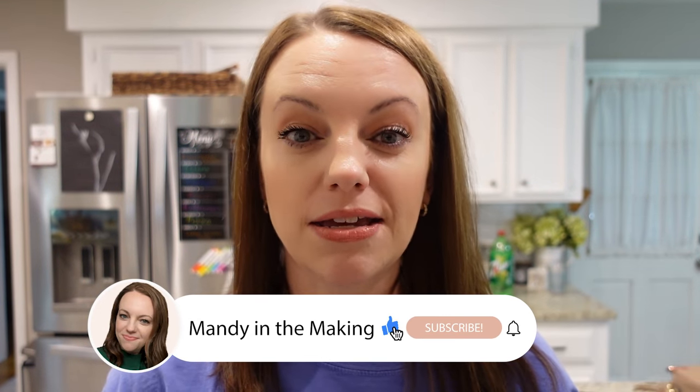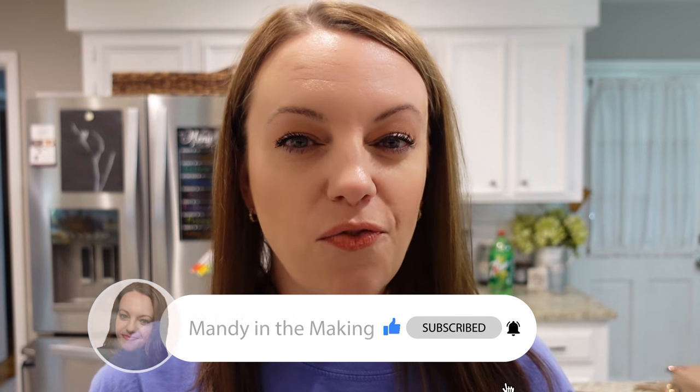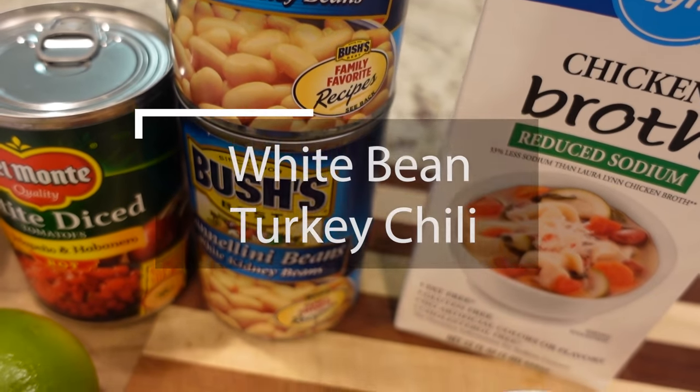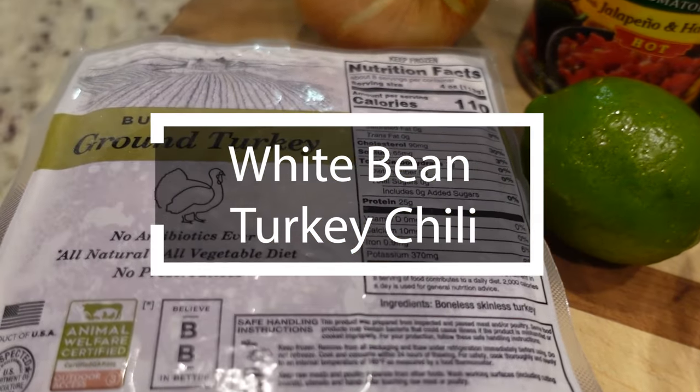It is a very rainy and dreary day here, it's pretty cold. Yesterday it was in the low 70s, today it's not supposed to get out of the 40s. So that calls for chili and we're going to be making a different version of chili today — I'm going to be making it in the Dutch oven on the stovetop. It's a white bean turkey chili.